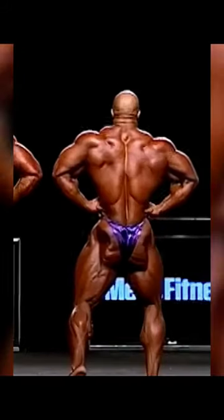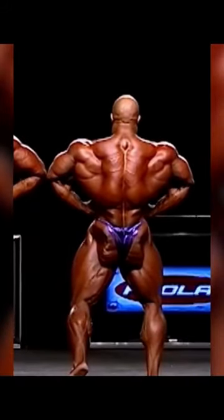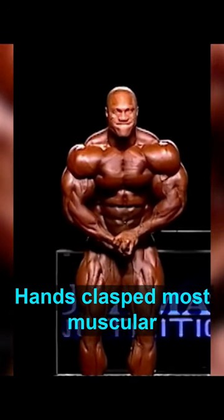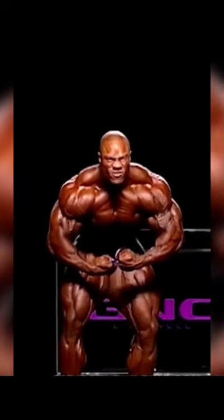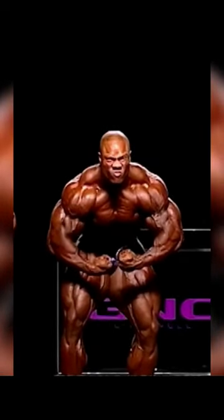Check out the front lat spread — the rear lat spread is amazing also. The most muscular hands clasped and the crab most muscular. Check out the first comment for the full-length video, or my bio if you're watching this on Instagram. Cheers.